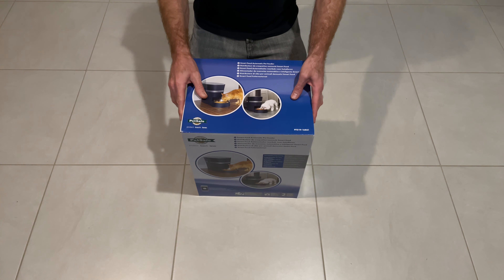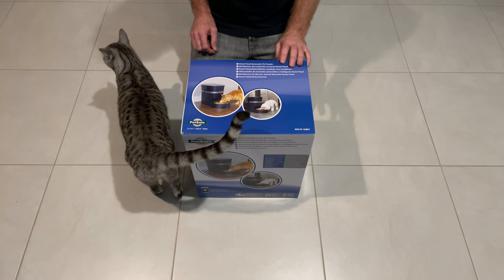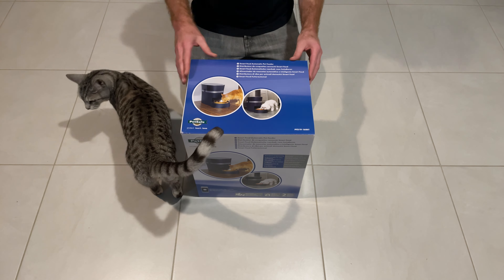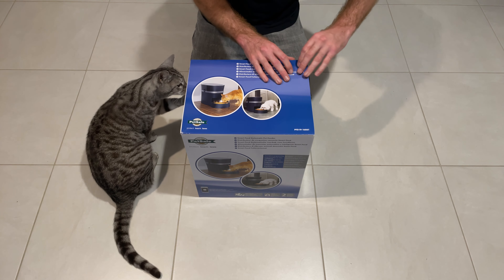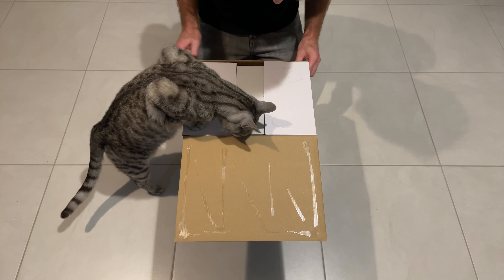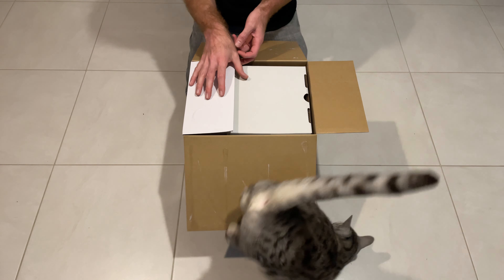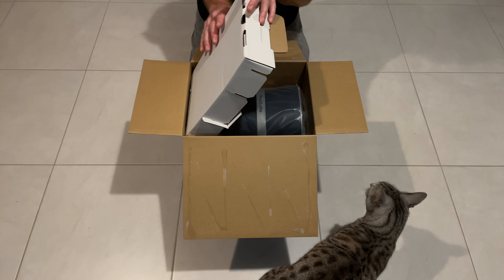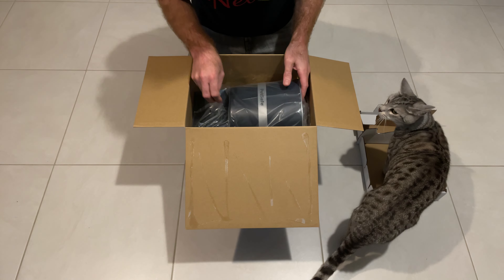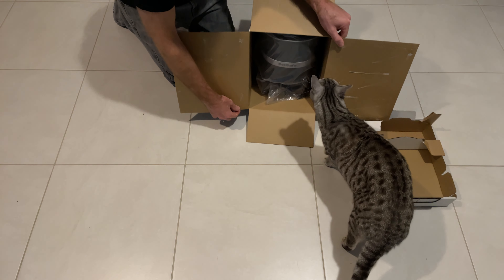Alright, so here's the unit. You want to see what's in the box, Leon? Come on, look out — good boy! What's in here? Oh look, you could sit in that. Alright, so here's the unit — it looks like it's on its side so I'm just going to put the box down like this and slide it out.